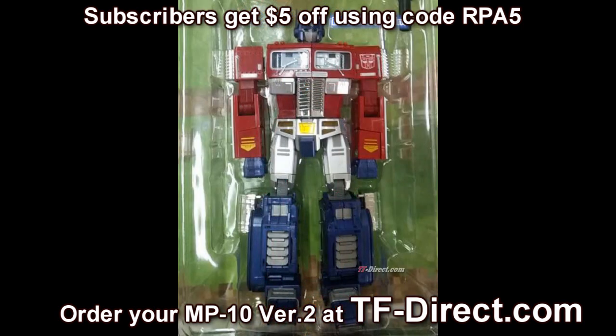TFDirect.com has one on the way to me, so the second that comes in you're going to see a review. I'm going to open it up, review it, and check it out.